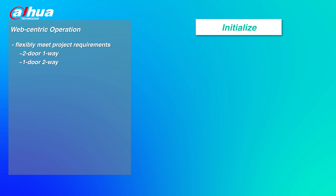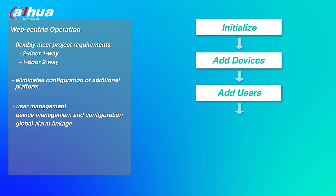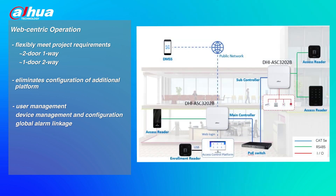Web-centric operation eliminates configuration of additional platforms. It offers user management, access control device management and configuration, and global alarm linkage. One main controller can support up to 19 sub-controllers, which can manage up to 40 doors and 1,000 users.